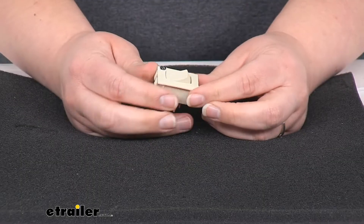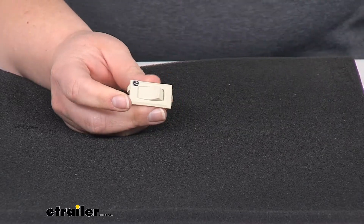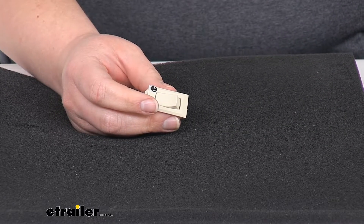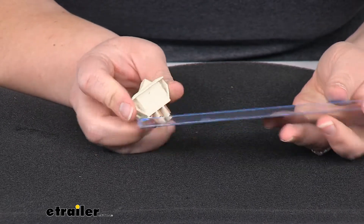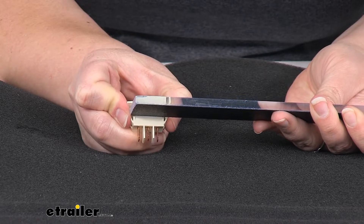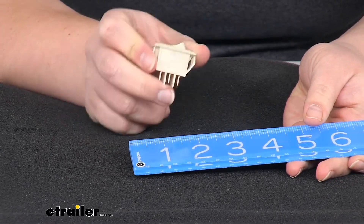Let's take a closer look at it and make sure that it's going to be the right fit for your application. Again, it is going to be that kind of off-white ivory color. As far as the size, I'll grab my handy ruler here and we can take a look. The cutout will be about an inch and an eighth. It has these little tines on either side so that helps to hold it in place.